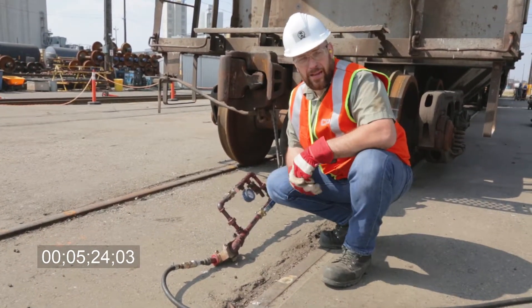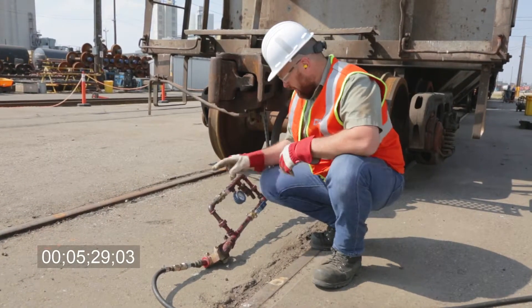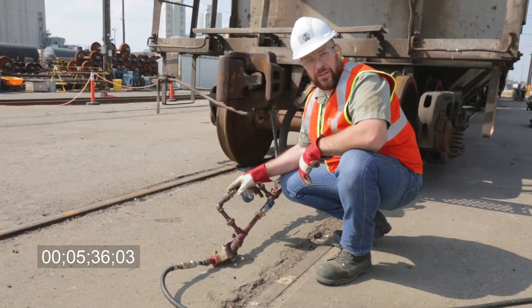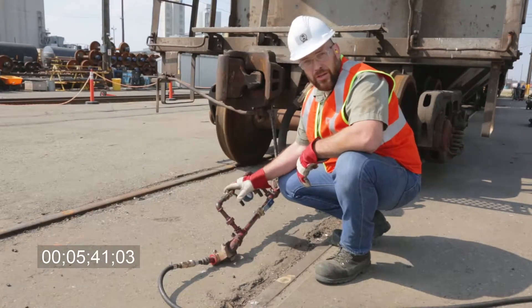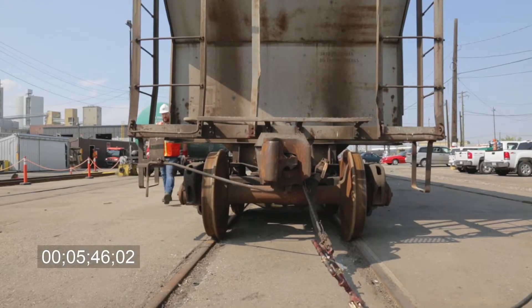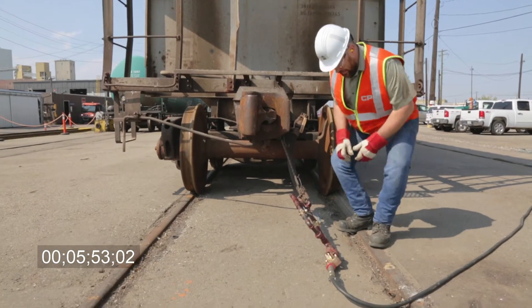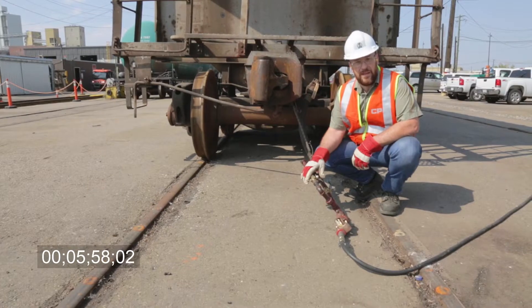Now that I've completed the walk where I visually inspected all the brake rigging and the pistons, I'm going to release our brakes. I'm going to release the brakes using the number two valve — this mimics the same release rate as a locomotive engine. Now I'm going to go look at the release. Now that we've successfully completed our number one brake test, we're going to disconnect the yard banjo.